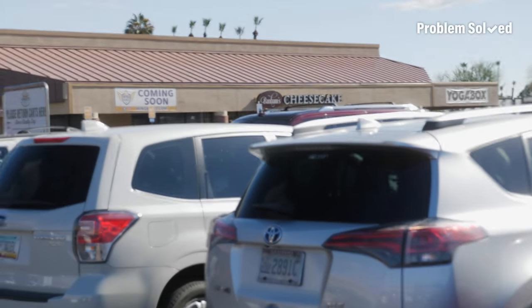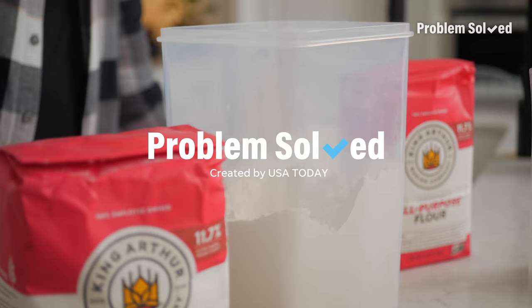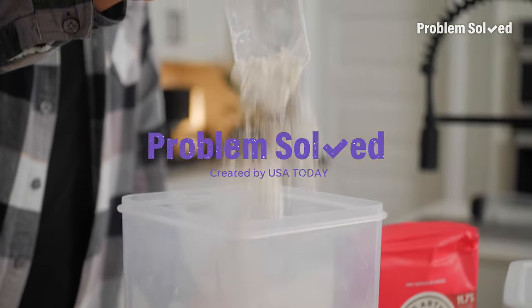We're talking muffins, but I could go for some cheesecake. If you're into baking, all-purpose is not always the right pick. Here's what to do with different types of flour.